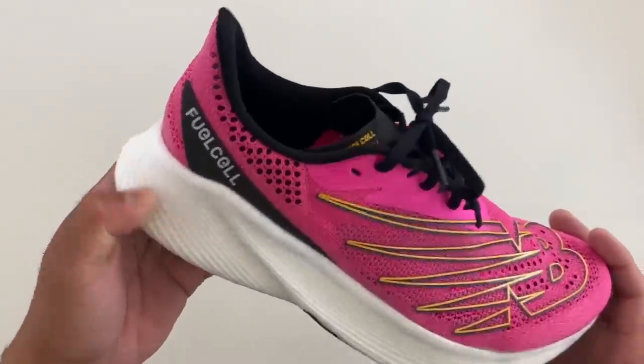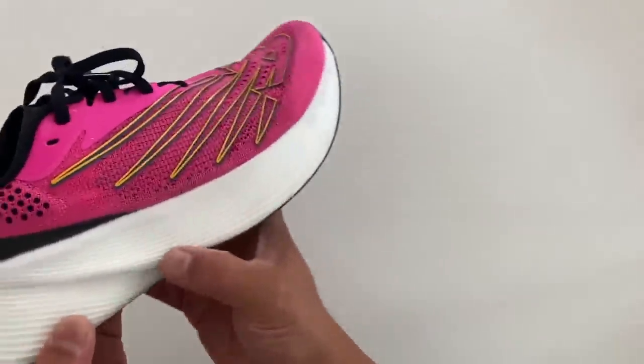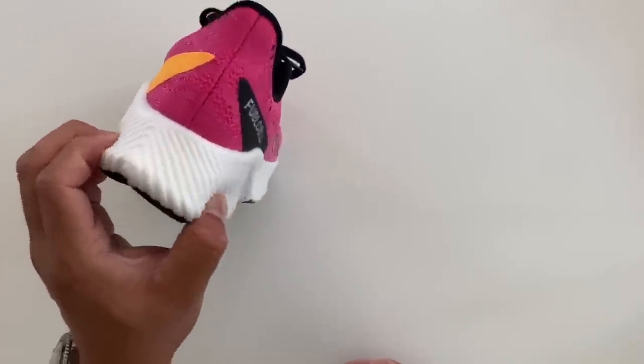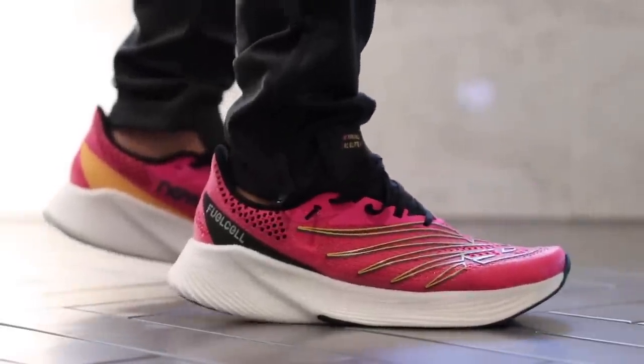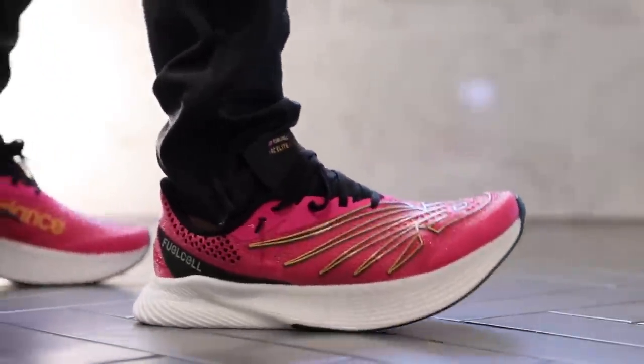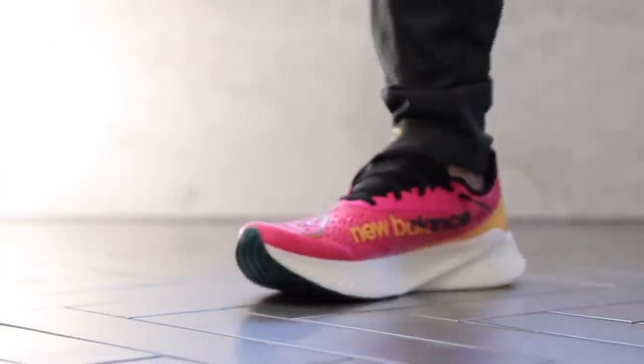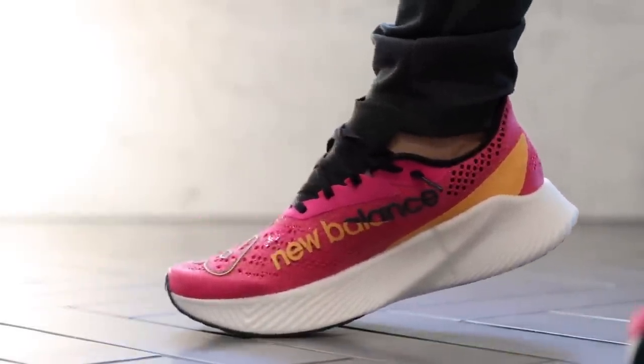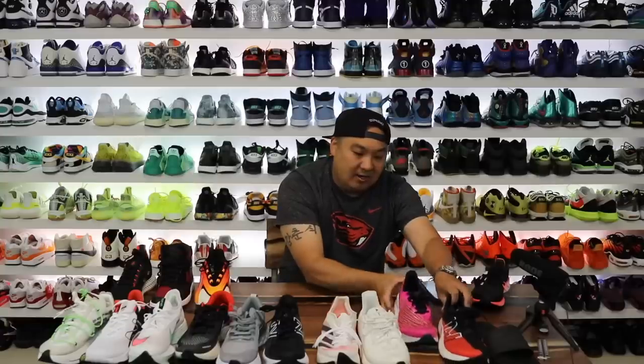To test Fuel Cell consistency, I also tried the RC Elite v2. The Fuel Cell ran a little bit firmer in this one — about 23 — but to be fair, the sculpted midsole with all its bumps makes it really hard to get a perfect reading. This one is 7.9 ounces versus 7.1 for the Rebel, so it goes right next to it on the spectrum.